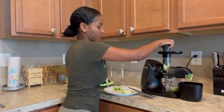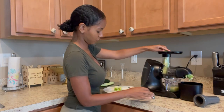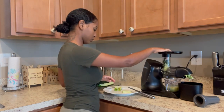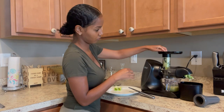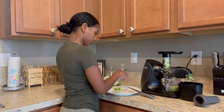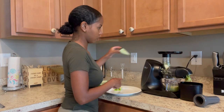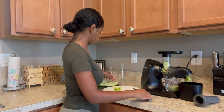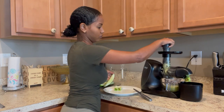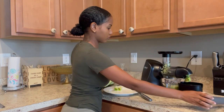Here you can see that I've added cucumbers — I add two cucumbers to this recipe. Cucumbers are very hydrating; it is one of the most hydrating fruits you could ever have. It improves digestion and remineralizes the body, so not only does it hydrate the body but it also adds those vitamins and minerals that your body needs.